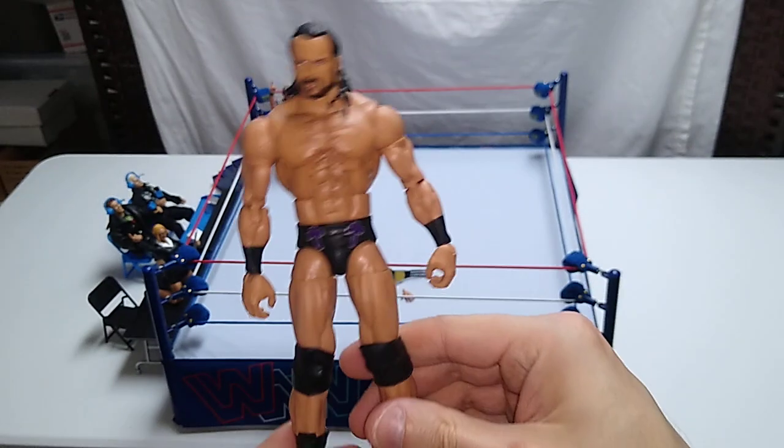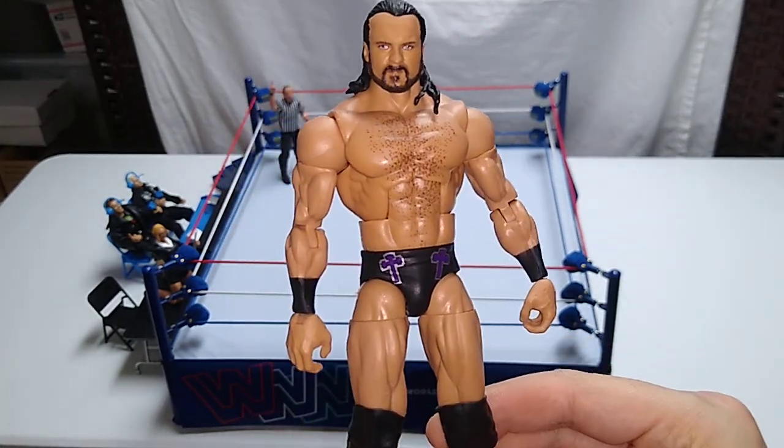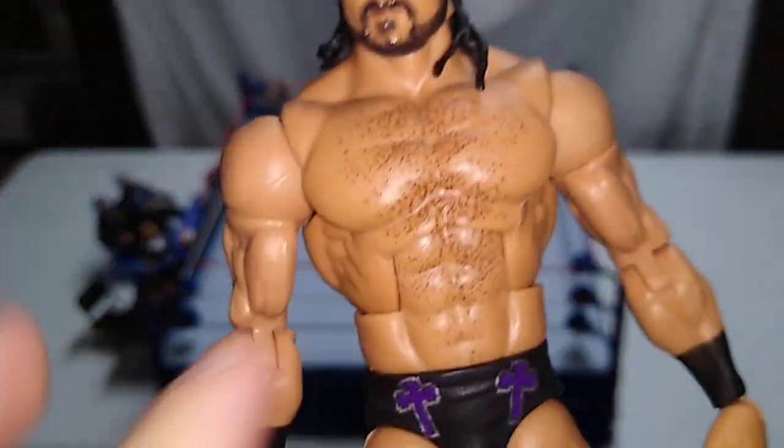Very tall and very wrestling physique — that's my first impressions of this. As far as paint applications go, that's about it right there. The sculpting in the face is good. You can see the painted-on chest hair, and that looks pretty good.